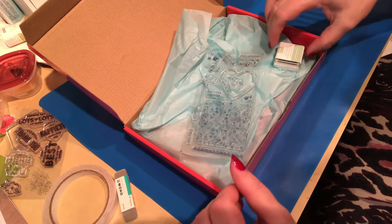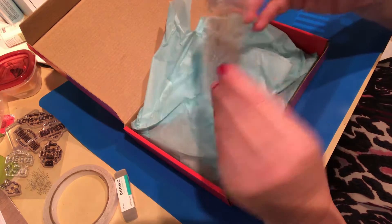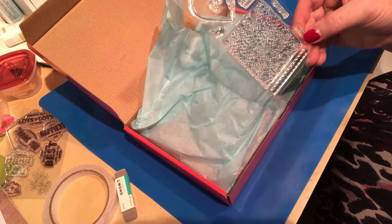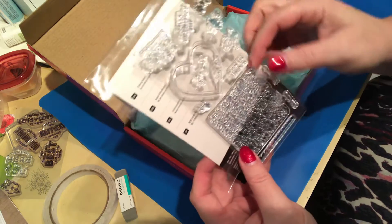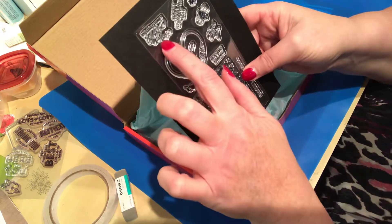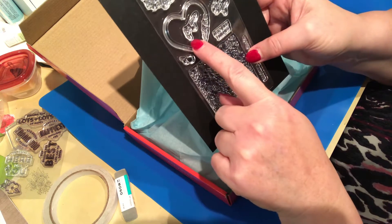Then we have some extra glue dots to make sure we have enough to finish our project, and we have the Mint Macaroon ink. And we have the most cute — oh, I love it! Let me see if I can stick a piece of paper behind there to make it show up better. There are some Happy Valentine's sentiments: 'Wishing you a lifetime of love,' 'Let's be friends' — it's got an adorable bee — and this one says 'For you with love.'